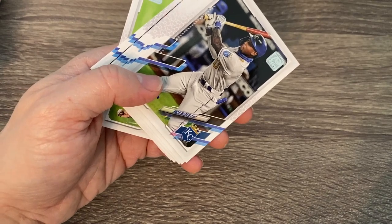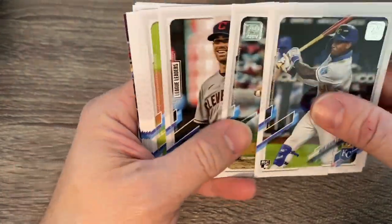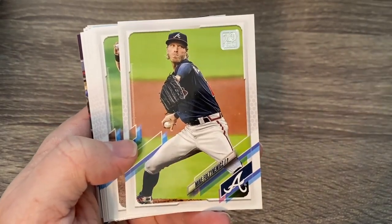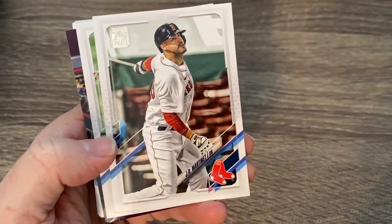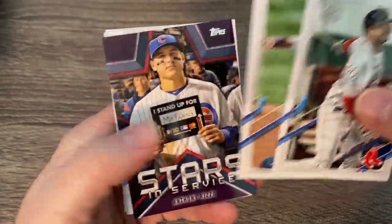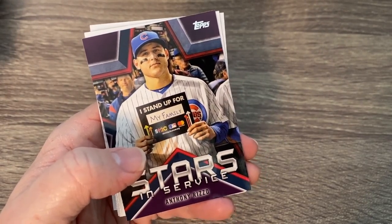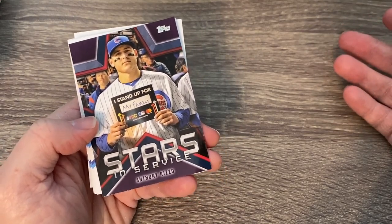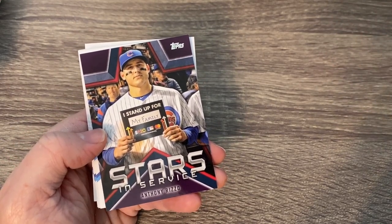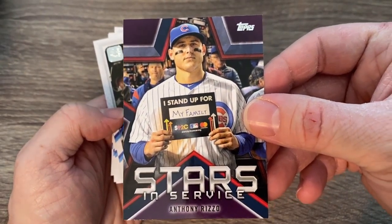Got Gardner, who I don't believe is actually signed yet — not sure if the Yankees are bringing him back. I might be wrong. I do not know all the big rookies yet, so I might be passing over some of the guys that might be big rookies. They'll grow on me as the year goes on. I'm not a huge prospect guy. I know people love Bowman but I'd rather see a rookie card actually be a rookie card. Some of these guys that are rookies already have like five years of Bowman cards.